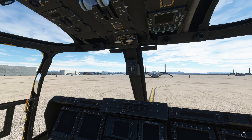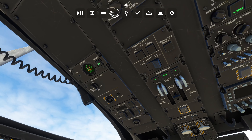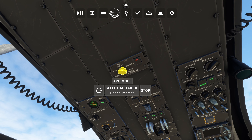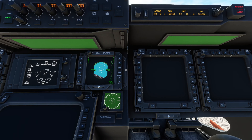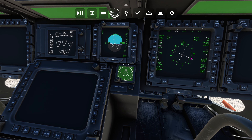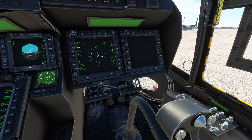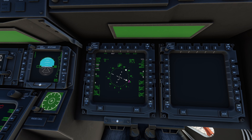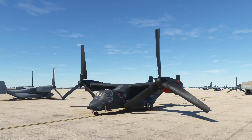First thing you want to do: turn on the battery. Then go to the APU, turn it to Run, and engage. Next, come down here to turn on the screens — click this and hit it twice to the right. Turn this one on as well. All four screens turn on, but we don't need all of them right now.